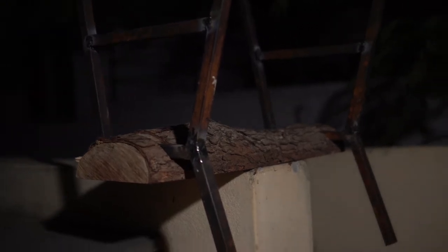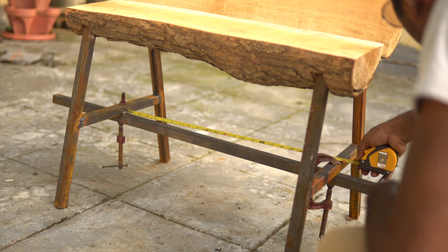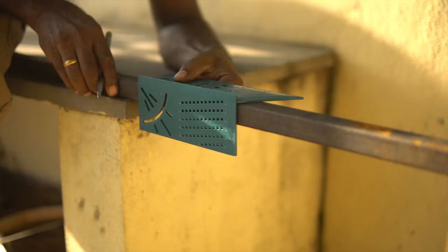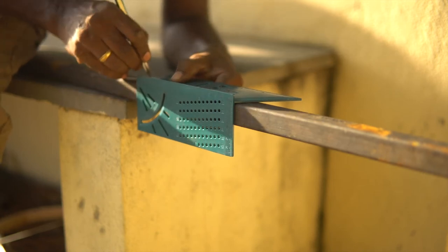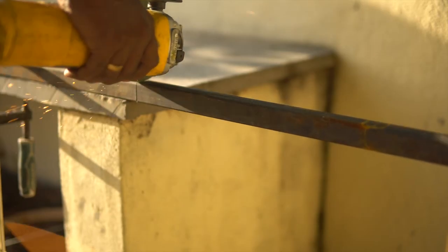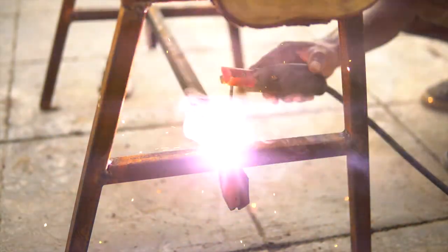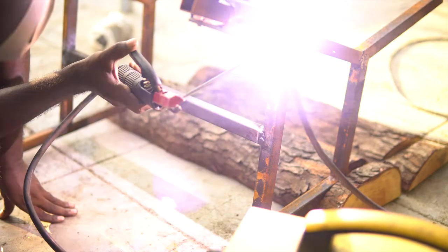It got dark and I could not film, but I added another piece of tube in between each pair of legs. The logs were set in place and after all the minor adjustments I measured the length of the cross bar. Since the whole structure is made with the same tubing, the measurement was simple. This piece was welded to the frame and I reinforced all the joints until I was sure the frame was strong enough.